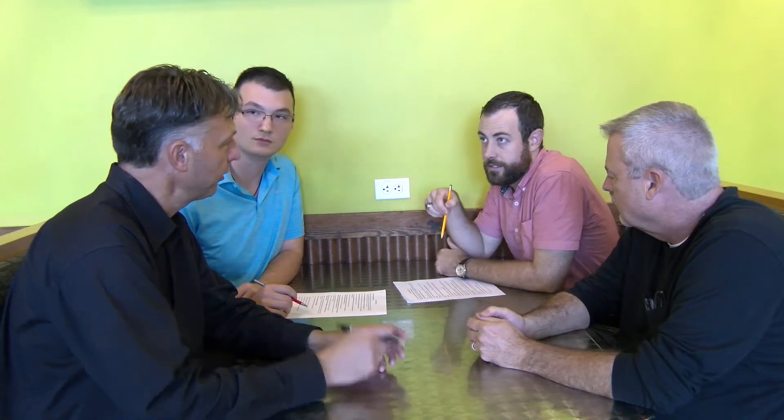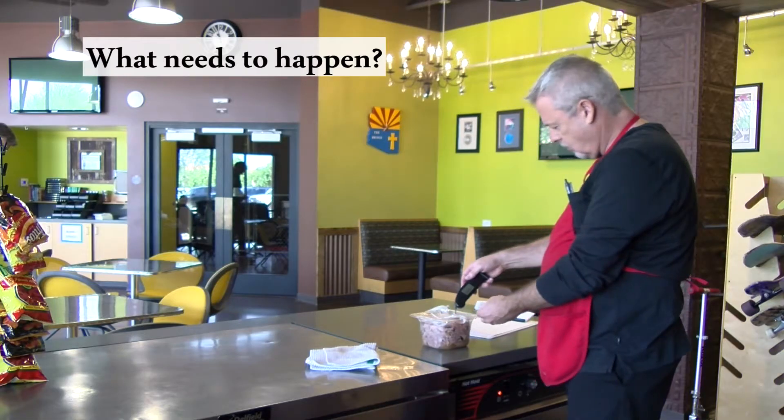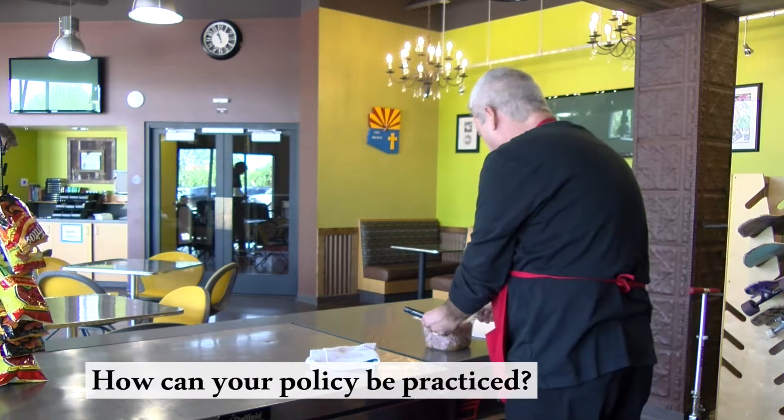Let's get the right people at the table to revise or create your new policy. That means getting your establishment's key players involved so that together you can identify the most important steps in your hot holding processes. That could be as simple as answering: who is responsible? What needs to happen? When does it take place? Where does it occur? Why does this policy exist? And how can your hot holding policy be practiced?